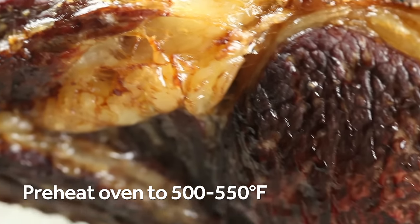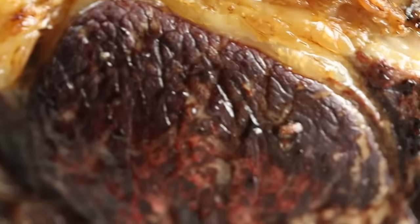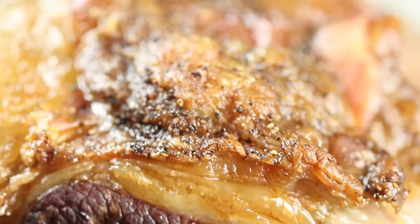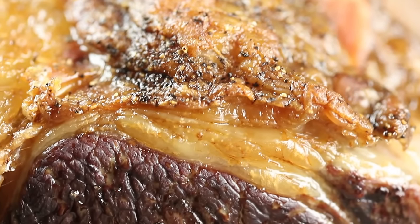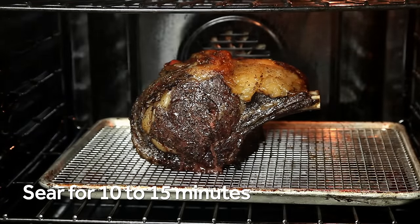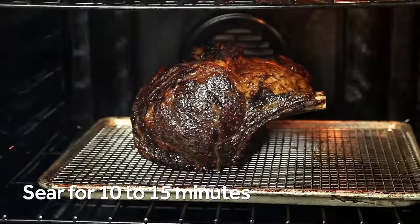The good news is that because of the long slow cook and overnight rest, the exterior of this roast is actually quite dry and is probably coated in a thin layer of rendered beef fat. These are ideal conditions for good browning. Once the oven is preheated, add the beef and let it cook for just 10 or 15 minutes until it's nice and crisp and browned on the outside.